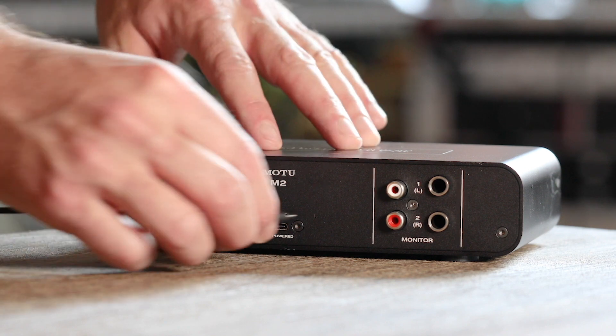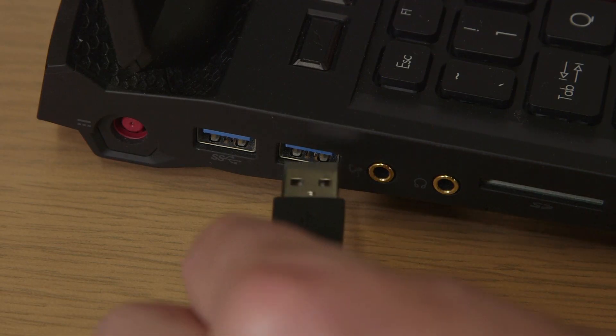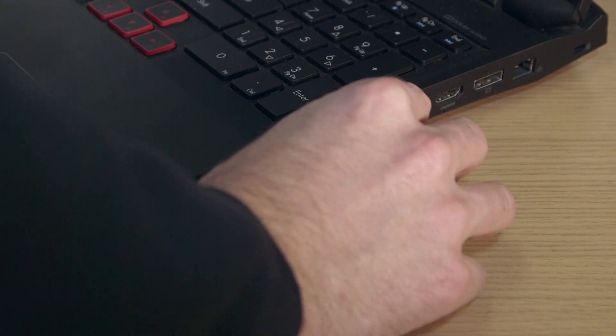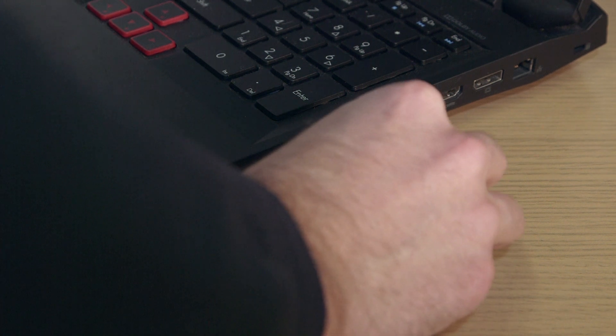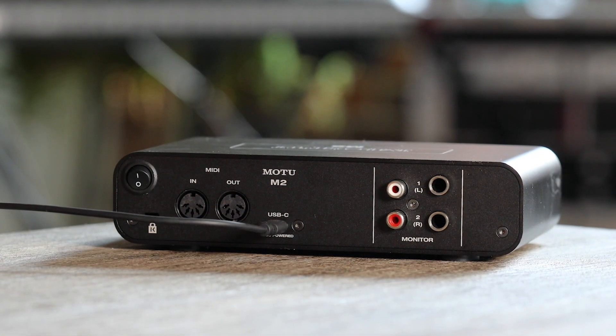Once the computer restarts, connect your M-Series interface with the supplied USB cable. If your PC has USB-C ports, use an adapter, or a USB cable with C connectors on both ends. Switch on your interface.